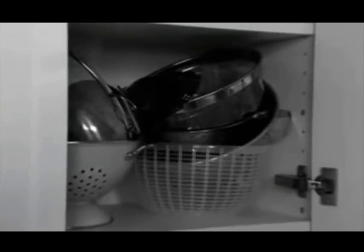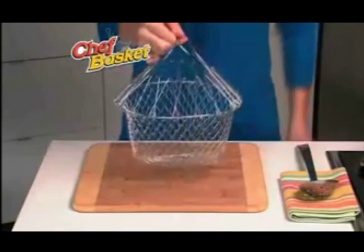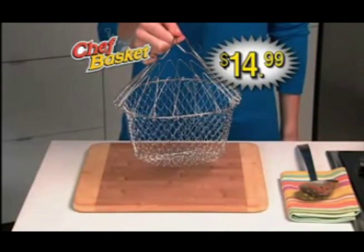Cooking is quick, easy, and safe. It takes the place of all these clunky items, but the chef's basket folds flat for easy storage anywhere.